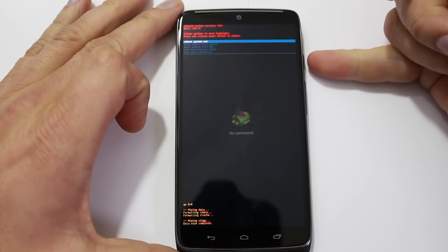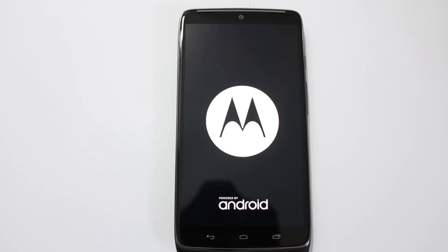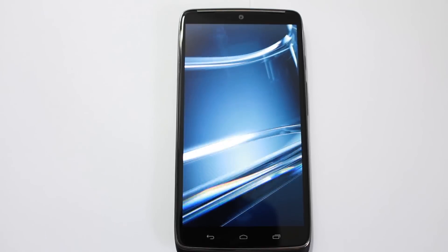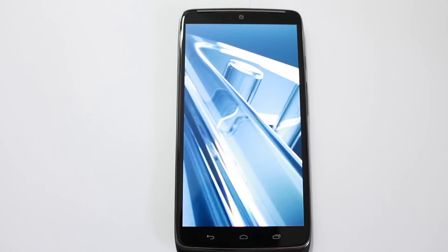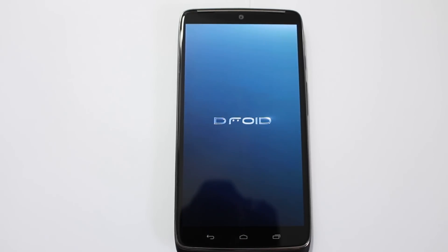Now you're highlighted on Reboot System, so hit your power button and you're good to go. That is how you wipe data and factory reset your device. This returns the device to just like it was when you took it out of the box from Motorola. You'll have to do all your initial setup again, put in your Gmail — all your stuff is completely wiped and it's like starting new.